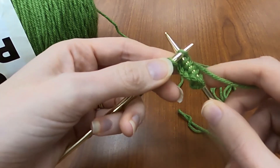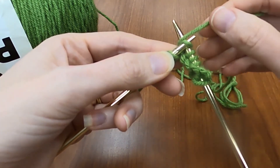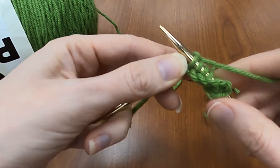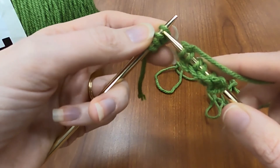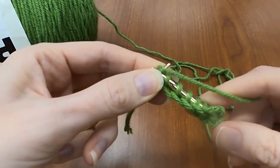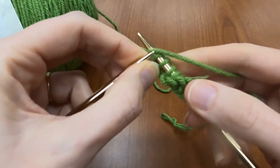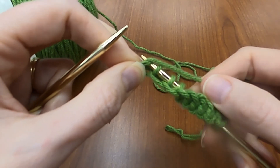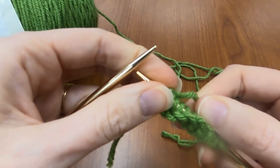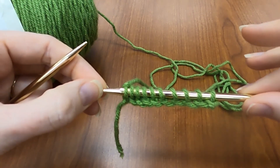So under the loop, behind the needle, bring it behind and around, between your needles, up and through. I accidentally pulled that loop off too soon. I'm just going to pull it over the needle to create my last loop. And there you are — 10 knit stitches.